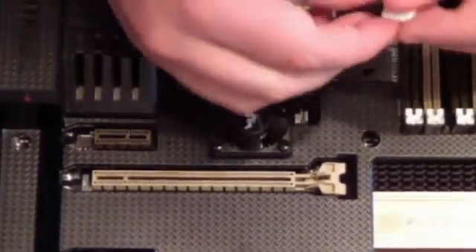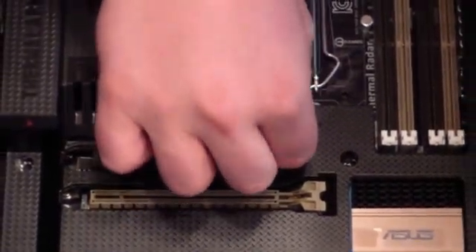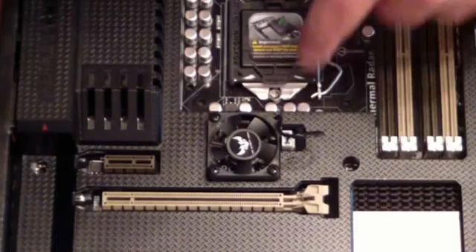We'll plug this in to start with to get it out of the way. All right, that one works.